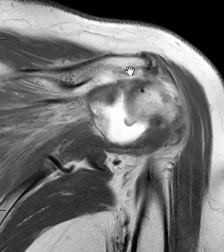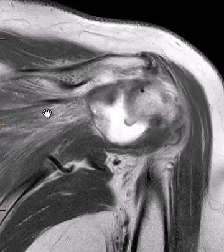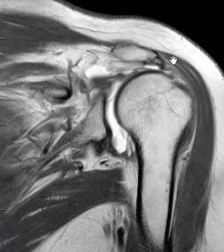Her infraspinatus — if we go down — is also torn and retracted. This is the muscle; there is edema and fatty atrophy of that muscle. Her labrum was also torn. She has elevation of the humeral head and it contacts the undersurface of the acromion here.